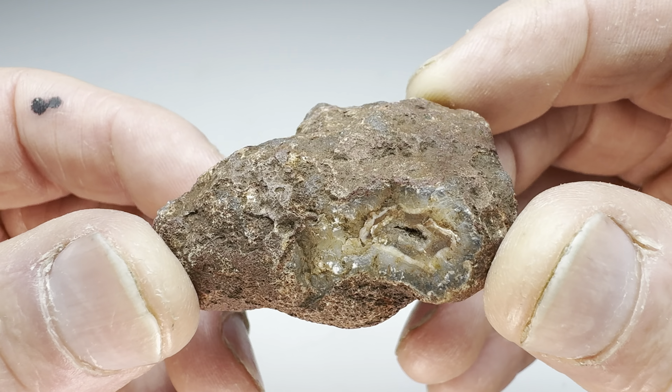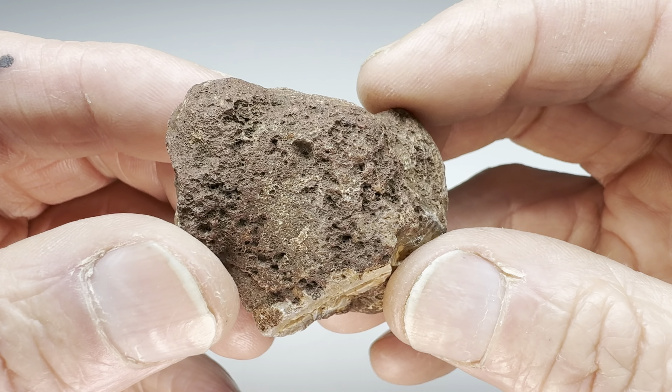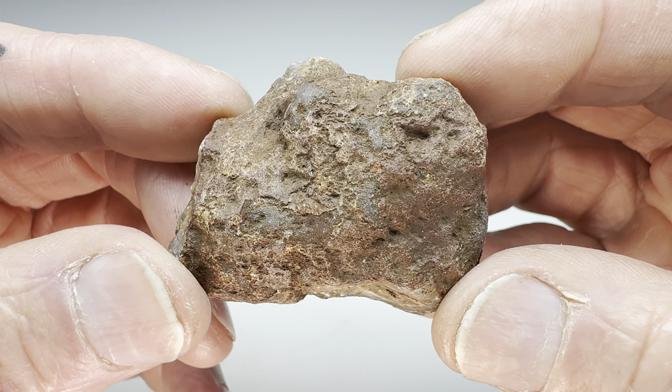I'm gonna go ahead and get this in the coarse grit. I'll get it rolling in a barrel and keep it rolling until it's nice and smooth. Once it's nice and smooth I'll bring it in here and I'll show you what it looks like before moving it onto the polishing stages.